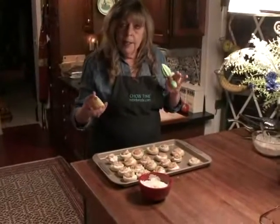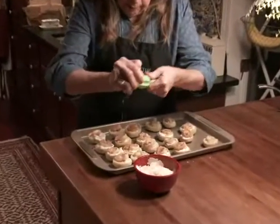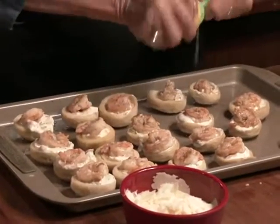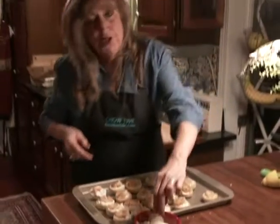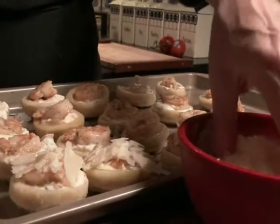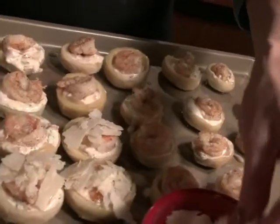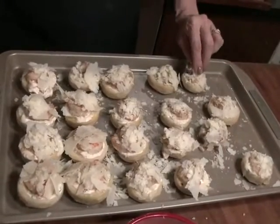Two more small steps. I like to brighten things up with a little bit of lemon juice — shrimp and lemon, you know. So I'm just going to sprinkle half a lemon over the top. And parmesan cheese — I like to use shaved parmesan. When the parmesan melts, it actually kind of holds everything together. Now I'm going to pop these under the broiler for just a minute, just until the cheese melts, and they are done.